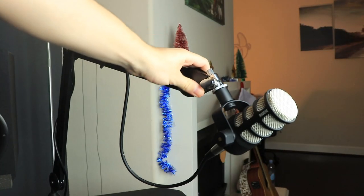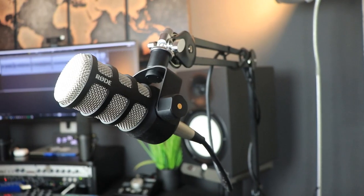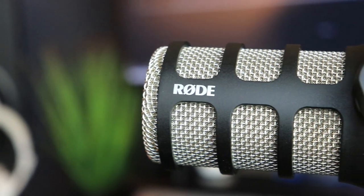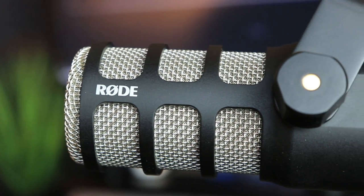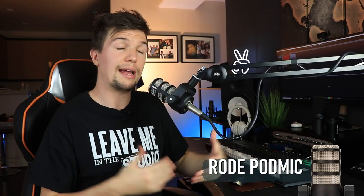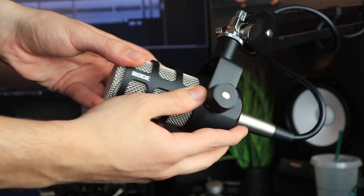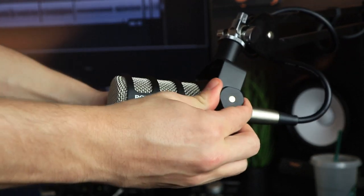The first microphone is the Rode PodMic, which I have connected to my Rode PSA1 microphone boom arm. In terms of first impressions, this microphone looks really good. It costs around one hundred dollars, and you don't need to buy an external pop filter because it's already embedded in the microphone. The final setup looks really nice — it's a small microphone and the audio quality is amazing for the hundred dollar price.